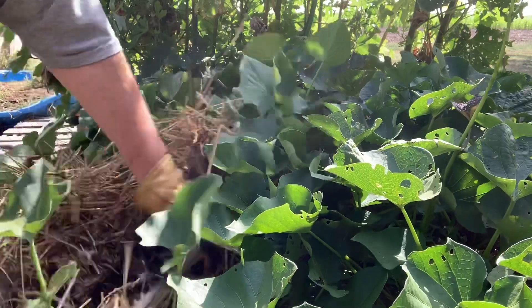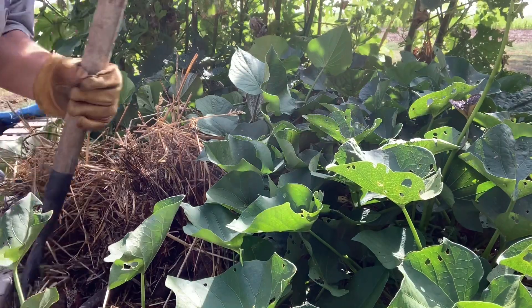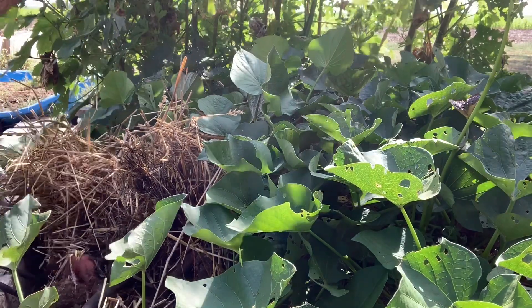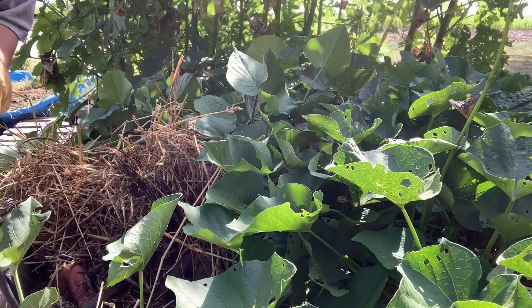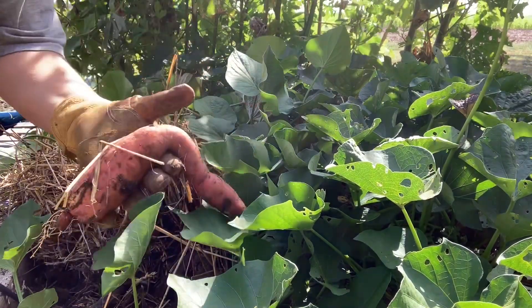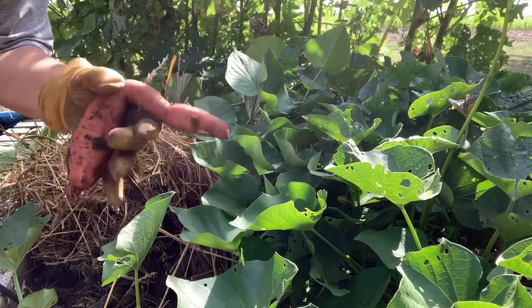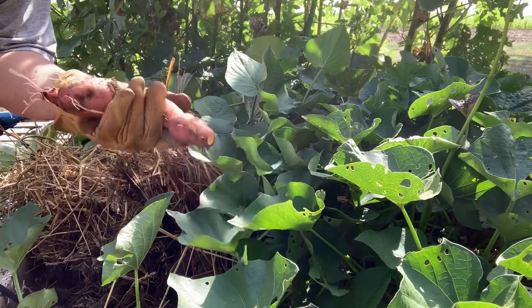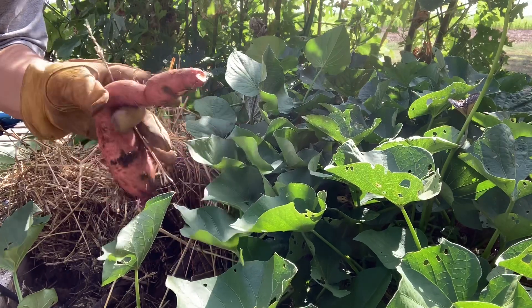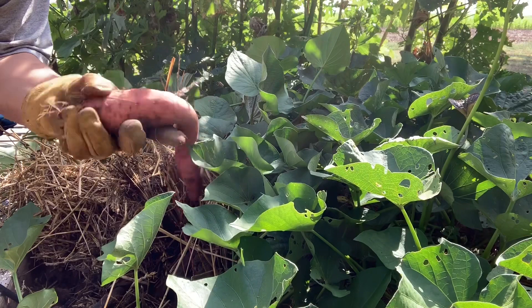Ah, surprise! And yes, I know you don't normally dig sweet potatoes with a potato fork. Looky there — okay, I'm excited! I didn't think I'd have anything. I'm gonna keep digging here and go ahead and pull my vines.